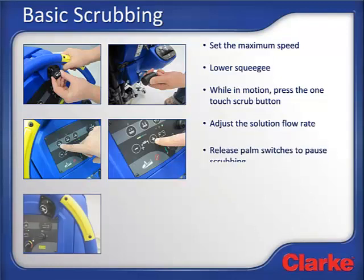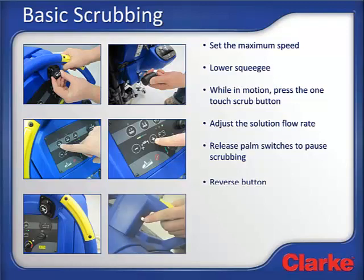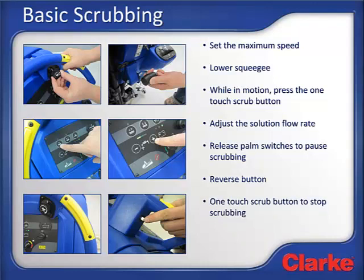To pause scrubbing, simply release the safety yellow palm switches. The machine will stop moving, the brushes will stop, and the solution will stop flowing. To scrub in reverse, lift the squeegee and depress the yellow reverse button while depressing either of the safety yellow palm switches. To stop scrubbing, simply press the one-touch scrub button again. The best practice to stop scrubbing is to do so while the machine is in slight motion. When the one-touch scrub button is pressed, the brushes will stop spinning, the deck will raise from the floor, and the solution will stop flowing. The vacuum motor will remain on for about 10 seconds, allowing you to pick up any water left under the machine and water on the floor.